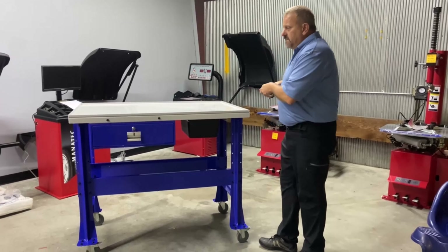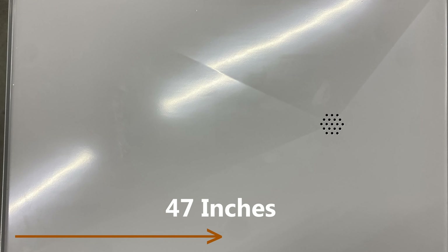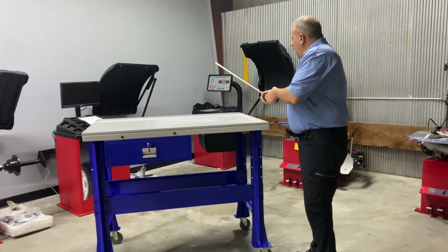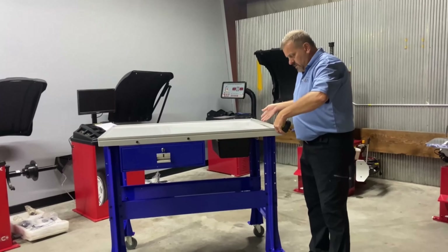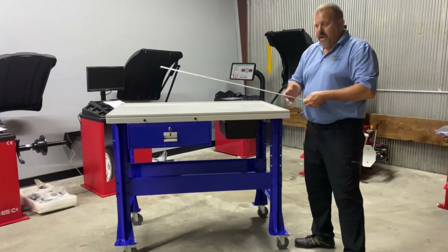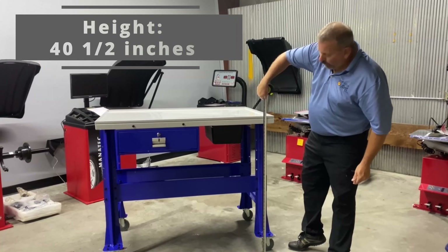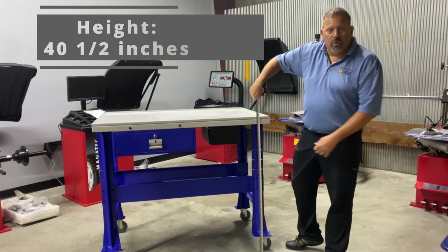The table is about 47 inches in width and about just under 32 inches front to back, and it stands at 40 and a half inches in height with the casters.